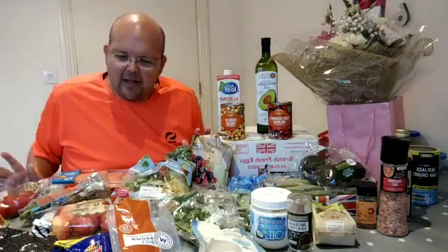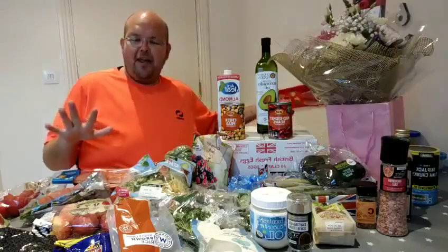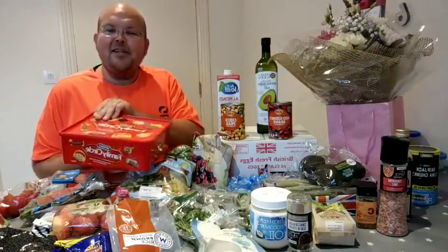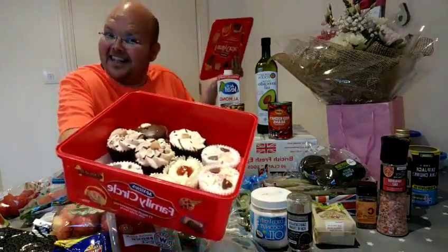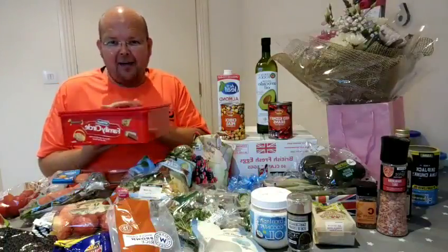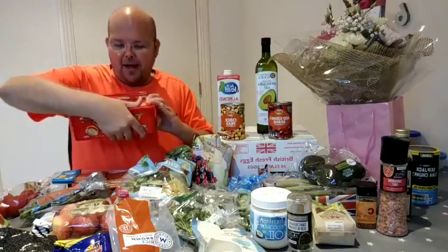This weekend and basically the last two weeks — as well as getting stuff in, you also have to get stuff out. I did a charity event tonight and here are a few cakes the ladies got. We definitely need to get those out by the stroke of midnight — these need to be away.